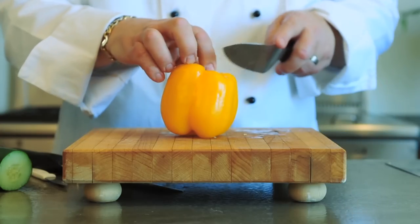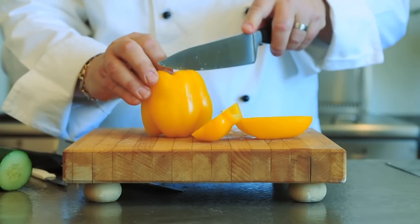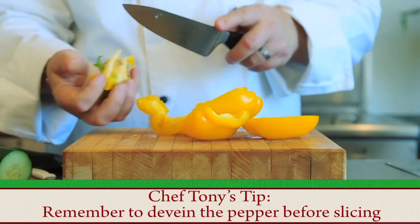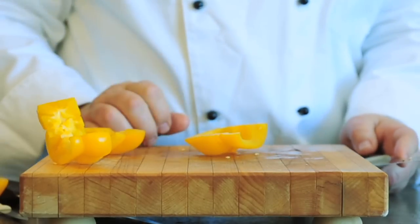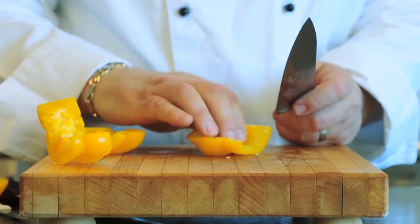We're going to show you how to slice it so that you can use the pepper as a dipper. So you can just take out the seed cavity here, and we have all the seeds and the stem out. Instead of trying to slice the pepper this way, turn the pepper upside down on the skin end, and that tends to make the pepper slice much easier.